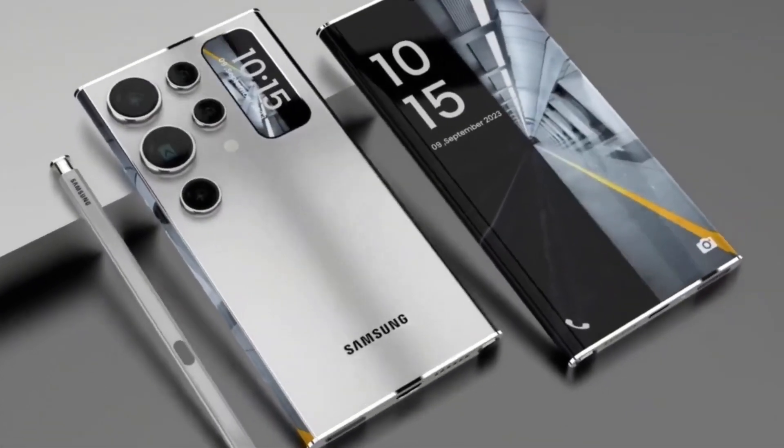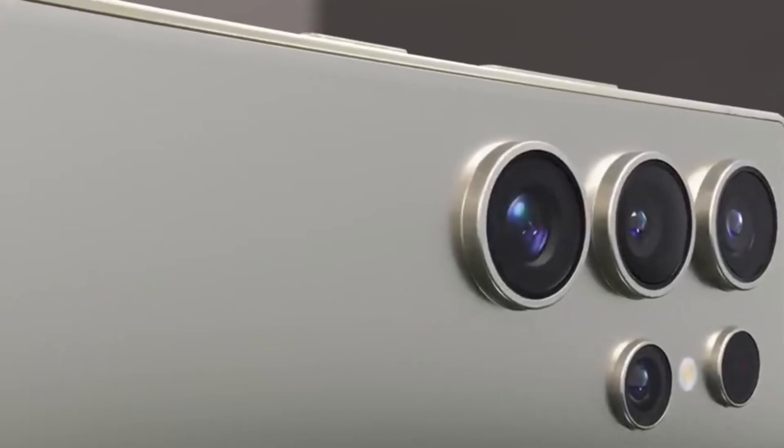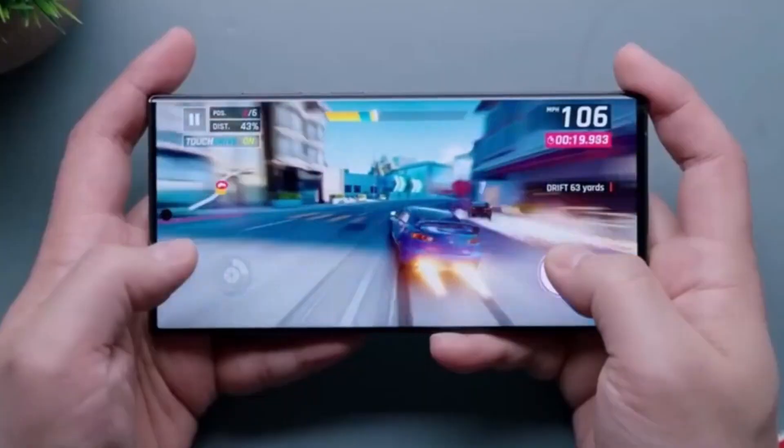Samsung's latest camera sensor announcements are incredibly exciting and hint at a major leap forward in smartphone photography. The Galaxy S25 Ultra is shaping up to be a powerhouse, with these advanced sensors setting new standards for image quality, zoom performance, and power efficiency.